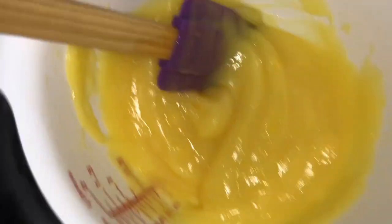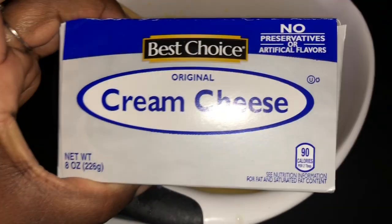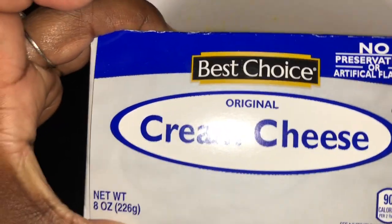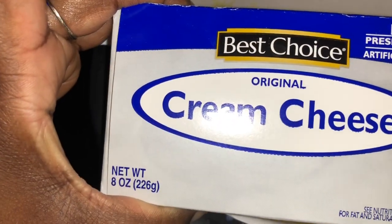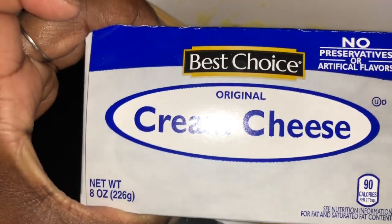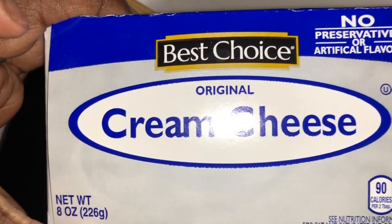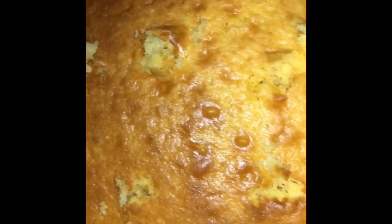You poke holes in the cake and then pour the pineapple mixture over the top so it can seep down in. For the pudding mix, take your cream cheese — already at room temperature — and stir it in. You might need a mixer for this, just depends on how well you can blend it.